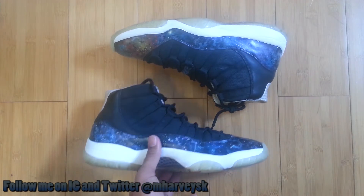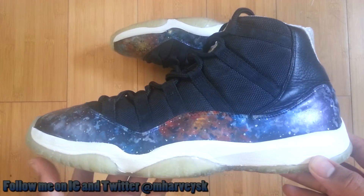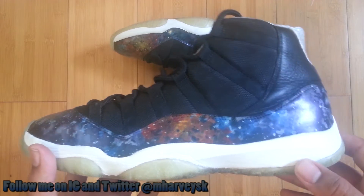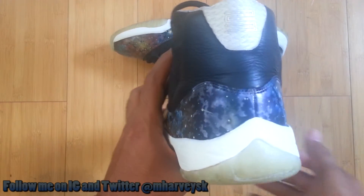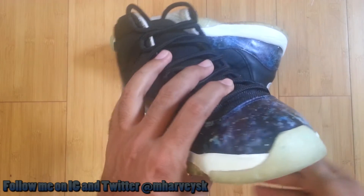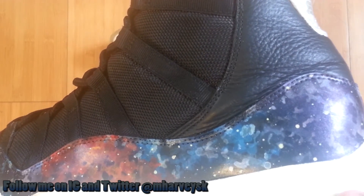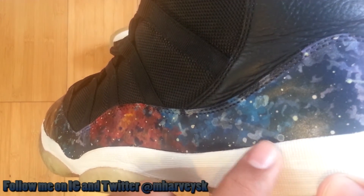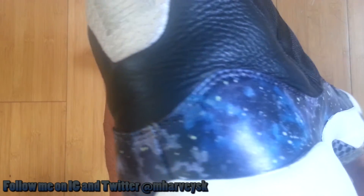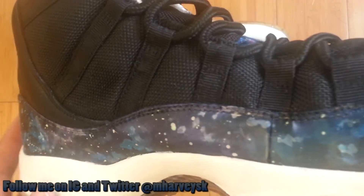Let me know how these rank up against other galaxy shoes — there's the Galaxy Kobe All-Stars, the Galaxy Foams, the Big Bang LeBron, the Galaxy KDs (those two only have galaxy on the inside of the shoe), and there's Galaxy Dunks as well. That whole era — I think that was the year before Area 72, just the galaxy year. Let me know if this ranks up there with any of those other shoes. Personally, I think you're on crack if you think otherwise — I think this is fire. Each shoe represents its own unique galaxy and there's no perfectly replicating it from one shoe to the other, and I wouldn't want it that way.